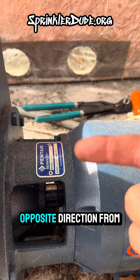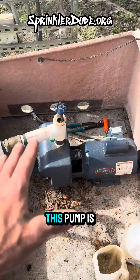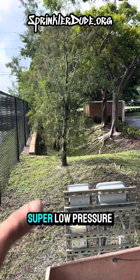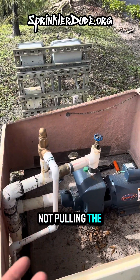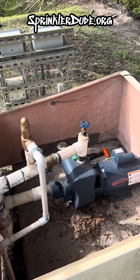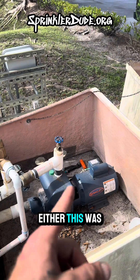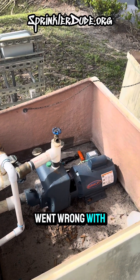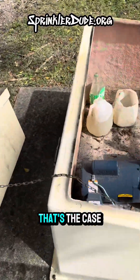If it is spinning in the opposite direction from the arrow on the front of the pump — and in this case, this pump is doing that — then the zones will run with super low pressure because the impeller is spinning in the wrong direction, not pulling the water out of the lake as efficiently as it would if it were spinning in the right direction. This is a single phase motor, so that means either this was wired wrong internally or something went wrong with the wiring externally, and I'm about to look into that right now.